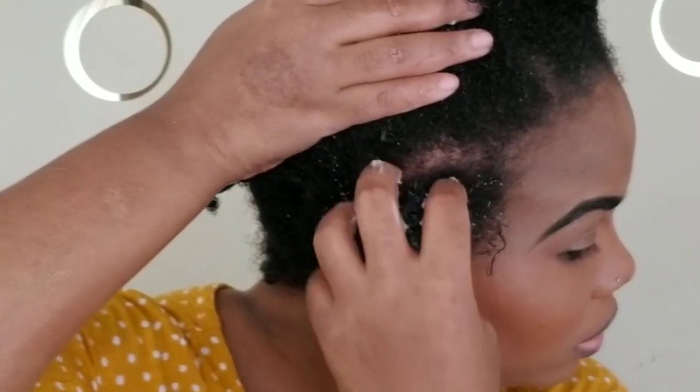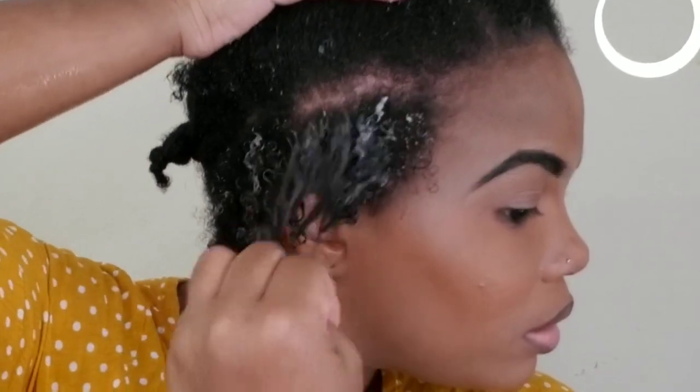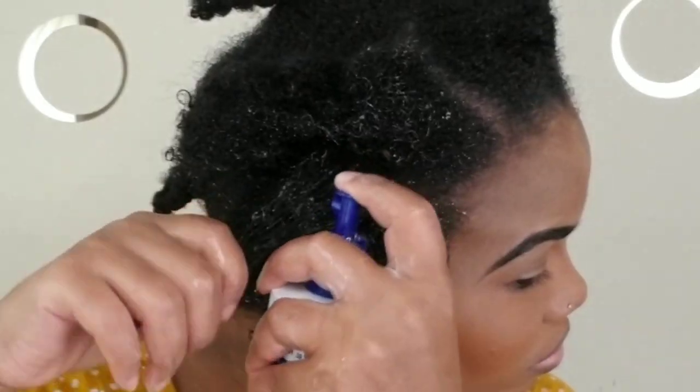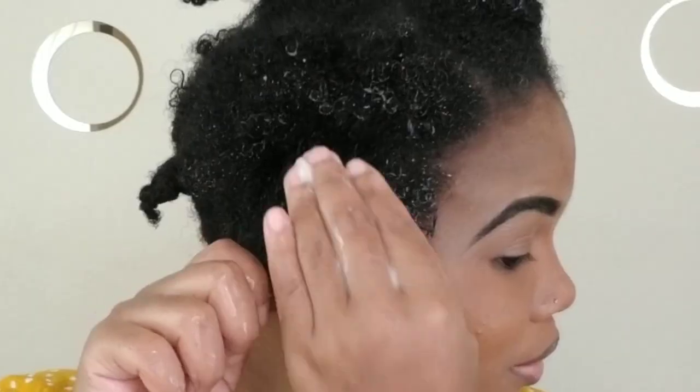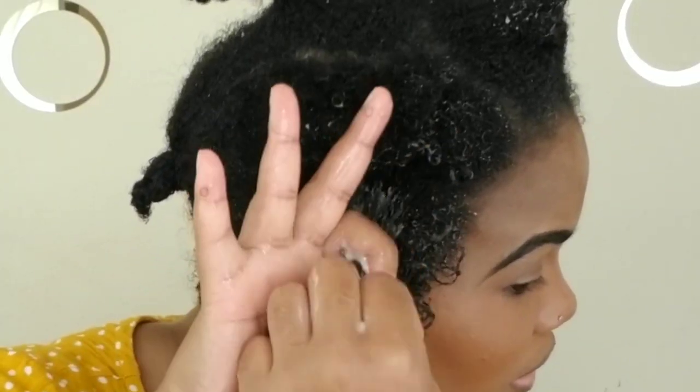Sorry about the quality of the video — it's a bit dark because my battery lights died, so I'm working with natural sunlight. I tried to zoom in as closely as possible so you guys can see exactly what I'm doing.